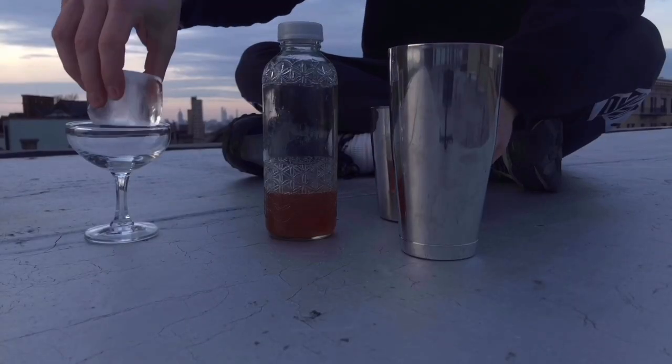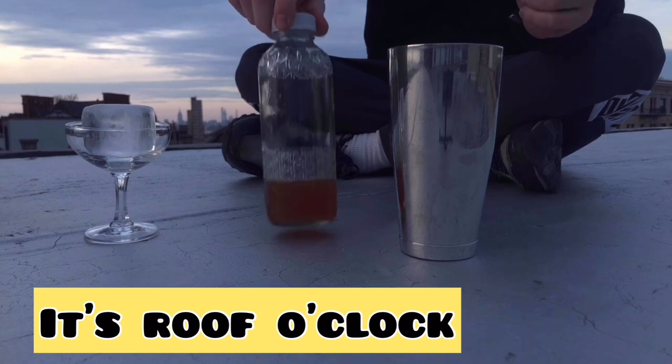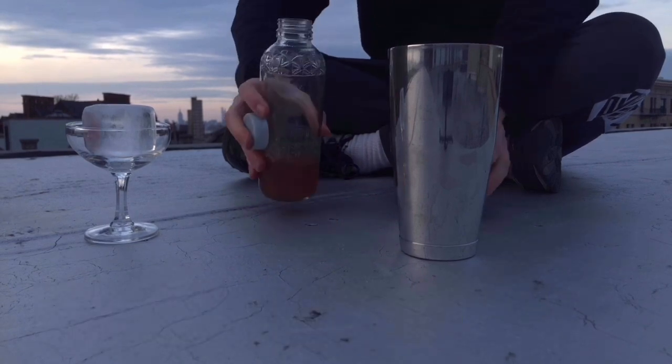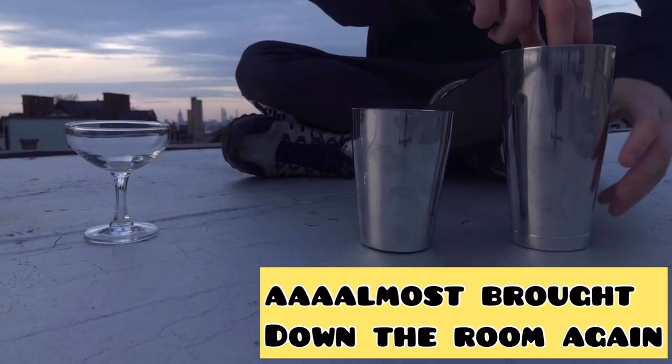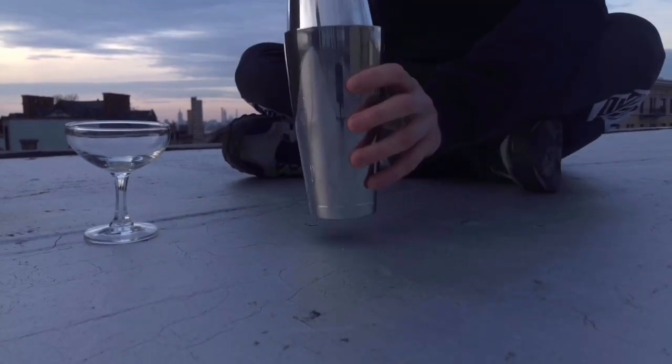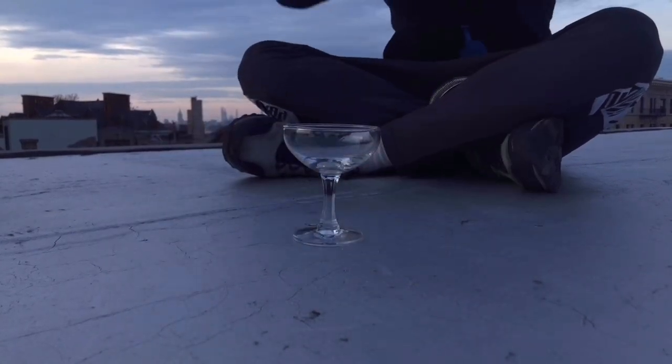Instead of pouring to a shaker I'll pour it into a bottle so I can bring it up on the roof, because I'm going to shake this drink up there and get some fresh air for once — we're going crazy inside. Add the ice to the shaker and give it a pretty good shake.